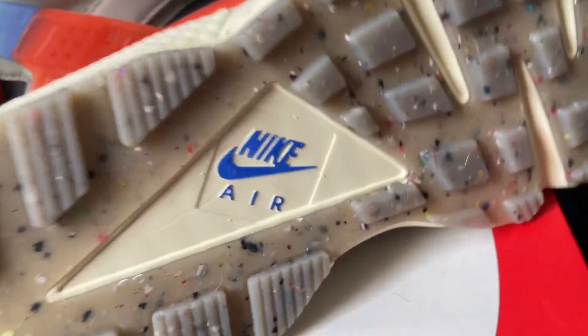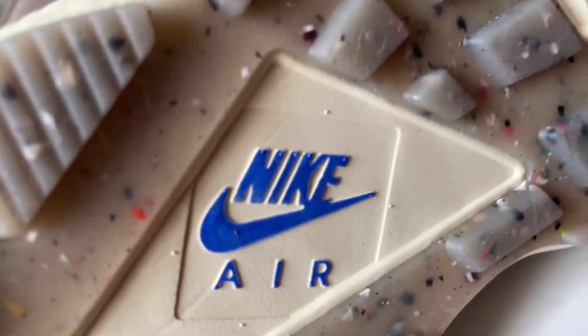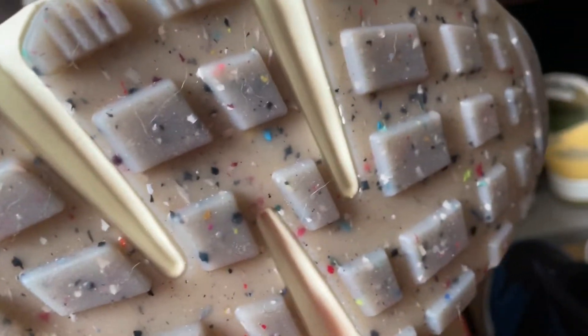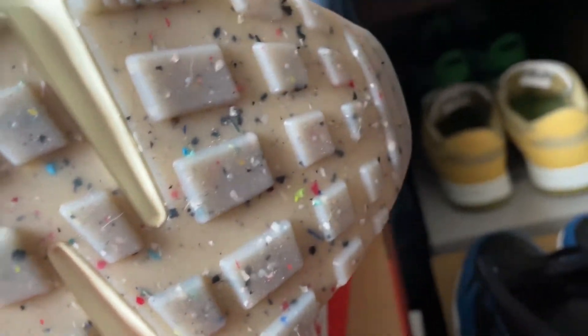...is that beautiful racer blue. Let's get in real close so you can see that, and you can also see the specs along the bottom as well.